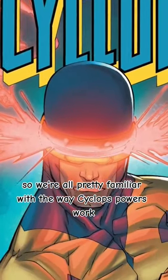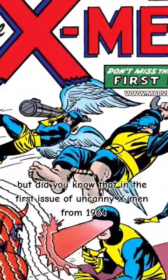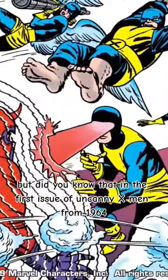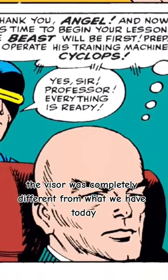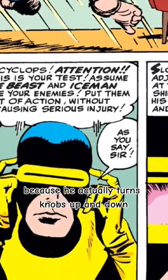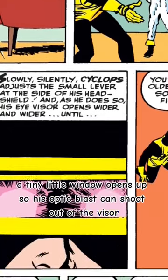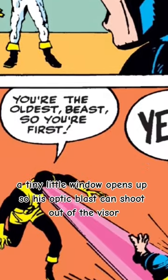We're all pretty familiar with the way Cyclops' powers work. But did you know that in the first issue of Uncanny X-Men from 1964, the visor was completely different from what we have today? It's actually pretty archaic because he actually turns knobs up and down on the left or right side of his visor so that a tiny little window opens up so his optic blast can shoot out.